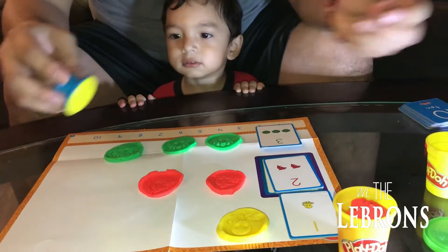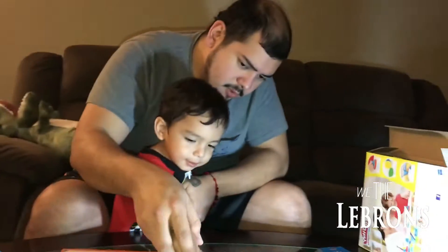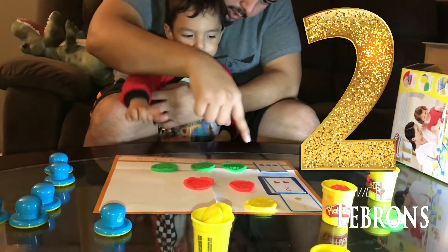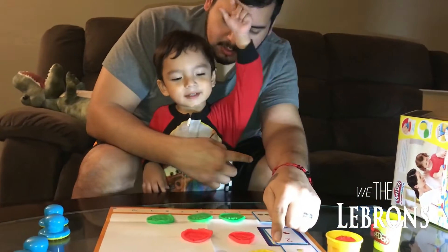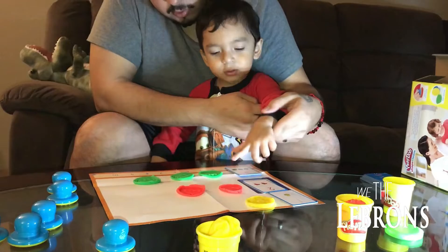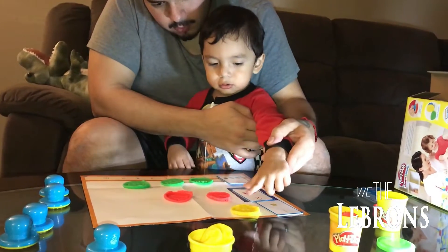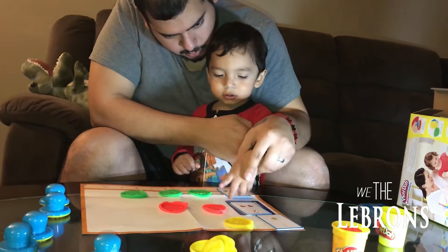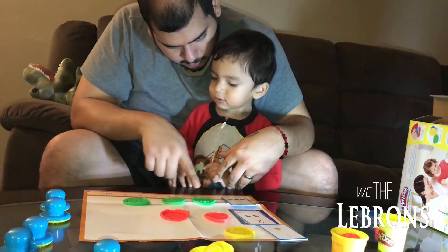Tres! Venga, venga! Vamos a aprender los números! Este es uno! Este es dos! Este es tres! ¿Si ves? Uno, dos, tres! ¿Cuánto es este? Uno! Este es uno de aquí! Este es uno! ¿Cuántos son estos? Dos! ¿Y estos? Uno! Dos! ¿Y estos cuántos son? Dos — eses tres! Tres!